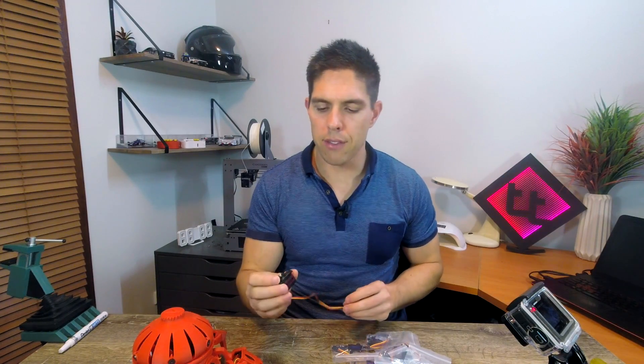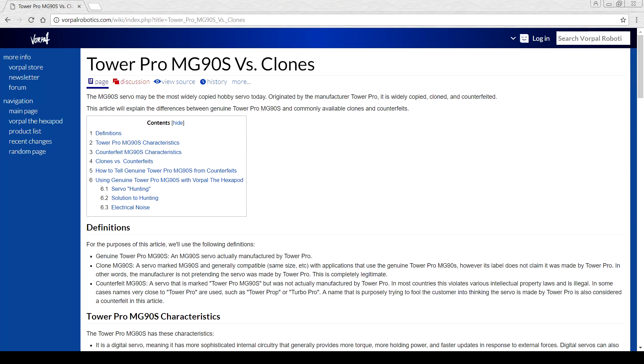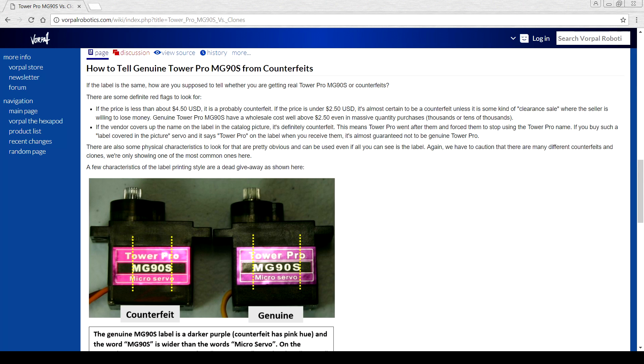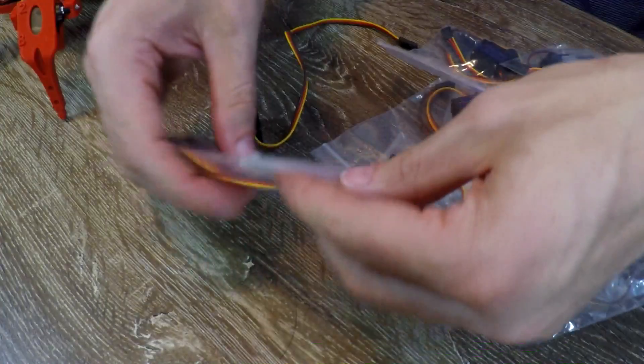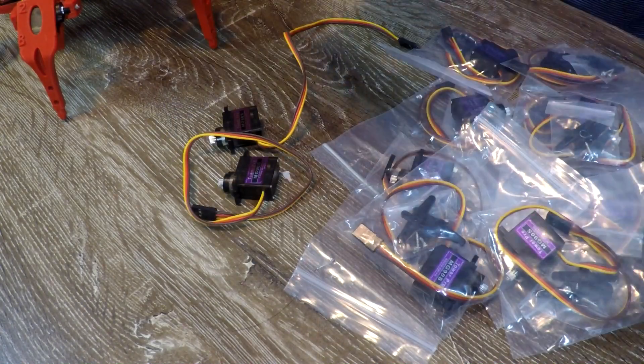The first step before we even begin to disassemble our existing robot is to take all of the new servos out of the bag. If you haven't purchased your components directly from Vorpul Robotics, they've got a great article on their wiki that details the performance and visual differences between a fake and a genuine Tower Pro servo. Once we've got them out and ready to go, just like the first time we built the robot, get your white texta and number all of the plugs from 0 to 11. Don't forget to underline 6 and 9 so you don't get them mixed up.